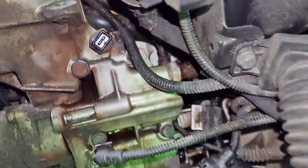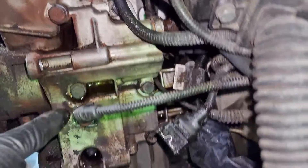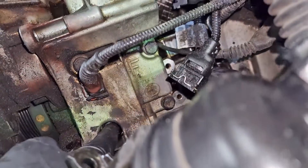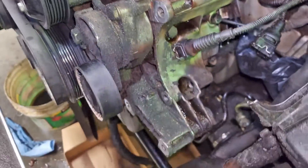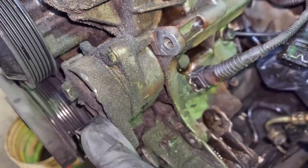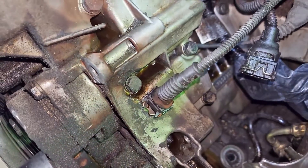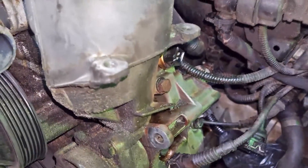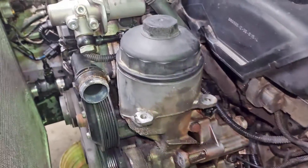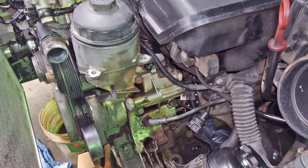I believe there are just six bolts that hold this housing on: one here, one here, one here, one there, one there, and one hiding inside this cubby right here. The tensioner assembly also bolts to the housing - it's just held on by these two bolts; I'll probably do those off the car for ease. Make sure your oil is drained and have something underneath to catch the mess - this is going to make a mess when it comes off.